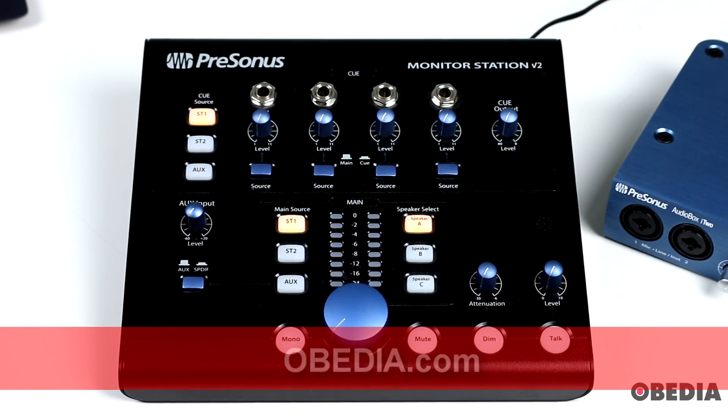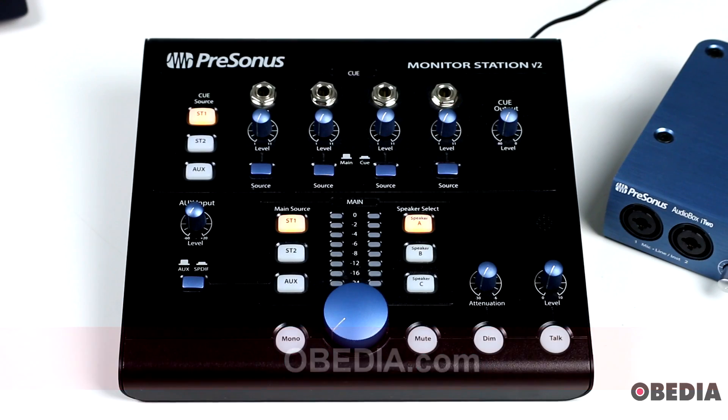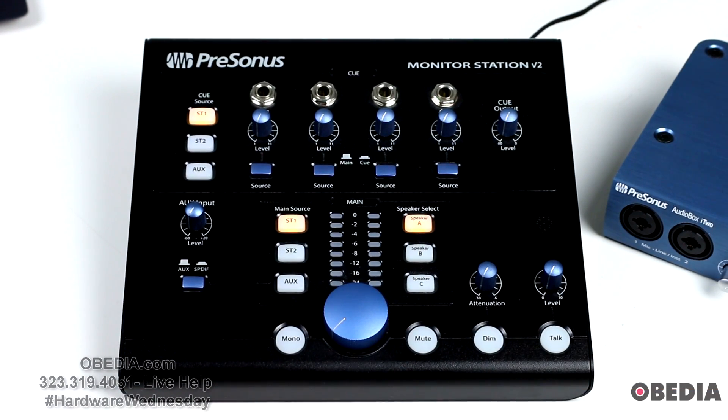Here's what you will need to set up the Monitor Station V2. You'll want, of course, your Monitor Station V2, some quarter-inch cables to run between your audio interface and your speakers from the Monitor Station V2. You'll need your audio interface — really any audio interface should work — and you'll need your computer, of course. You'll also need some test tones, and we'll give you a link to where you can get those. We'll also provide you with a Presonus Studio One song file which you can download with those test tones in it.